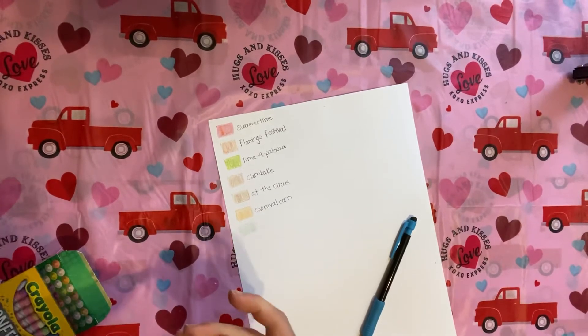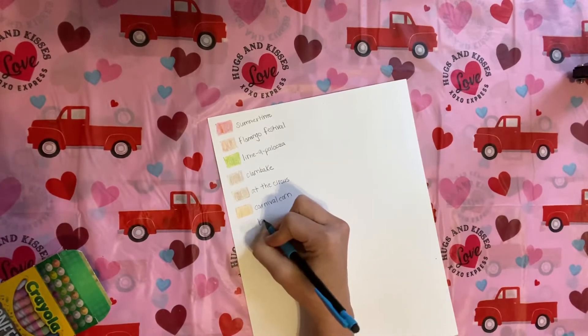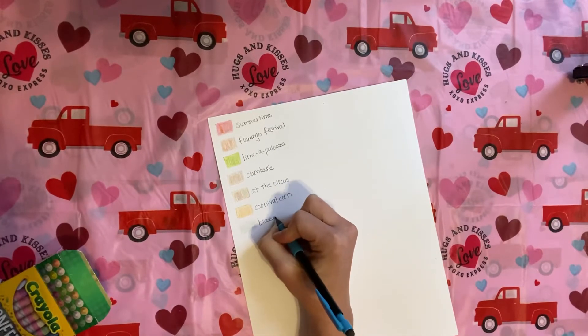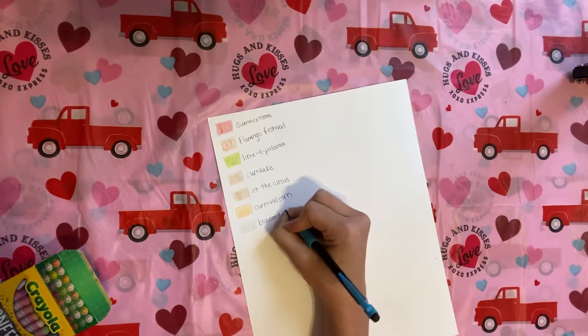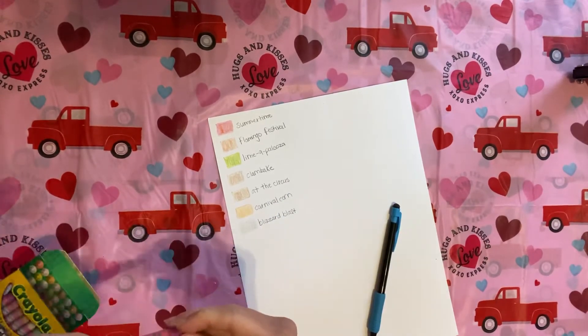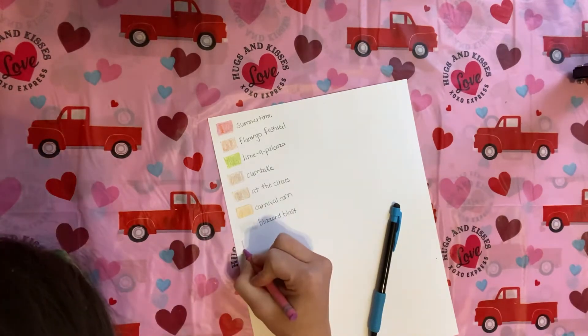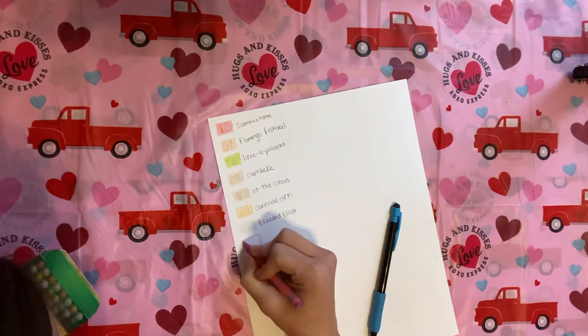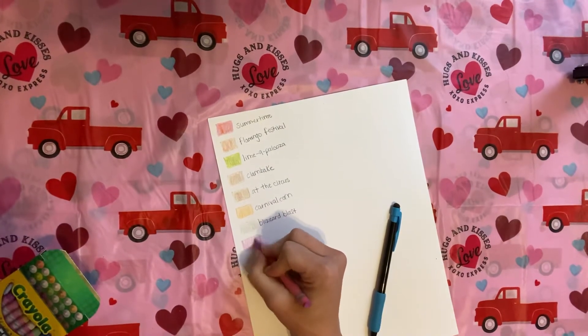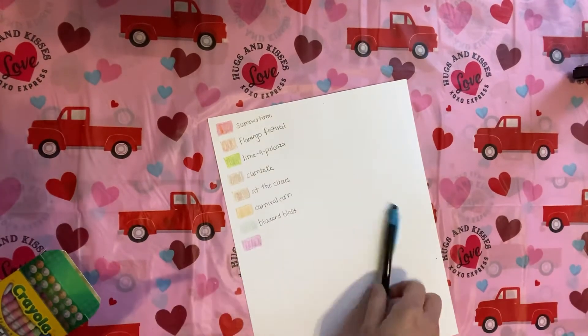I just thought that these would be a nice, fun thing for us to color. That one's a cool color — Blizzard Blast. I could see that for snow, definitely, because it's like a bluish-white color. This one is going to be Magenta Fiesta. I don't see the multiple colors in this one — it's kind of purple-y pink.